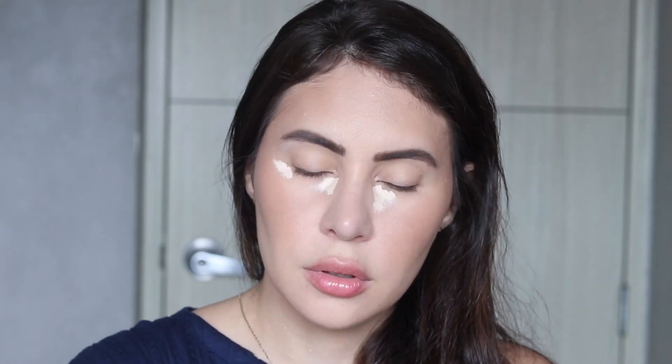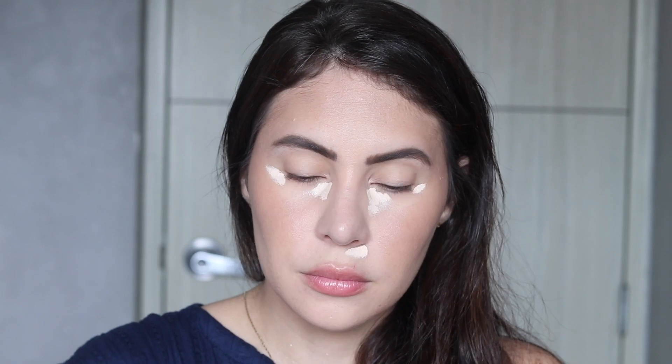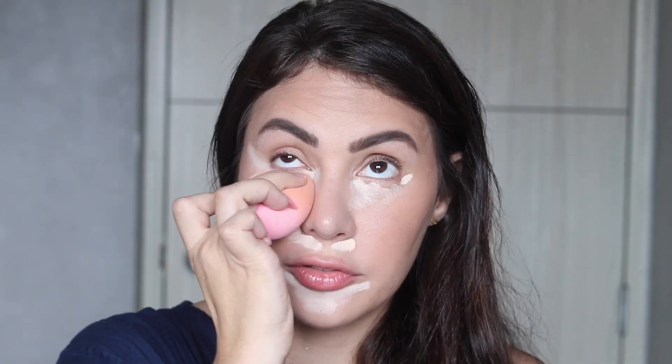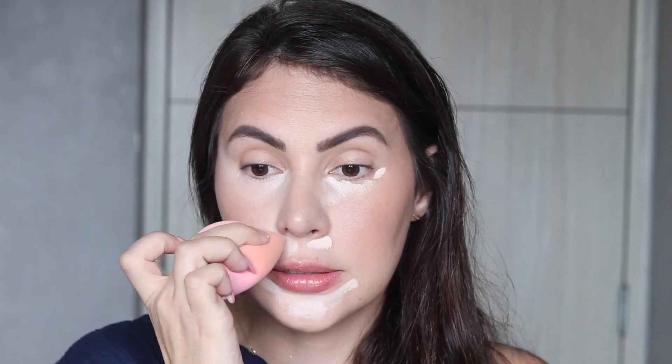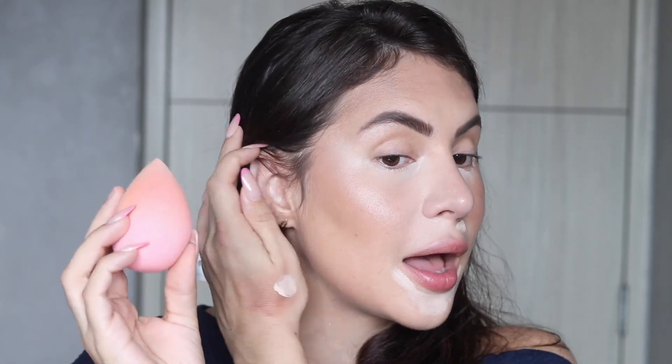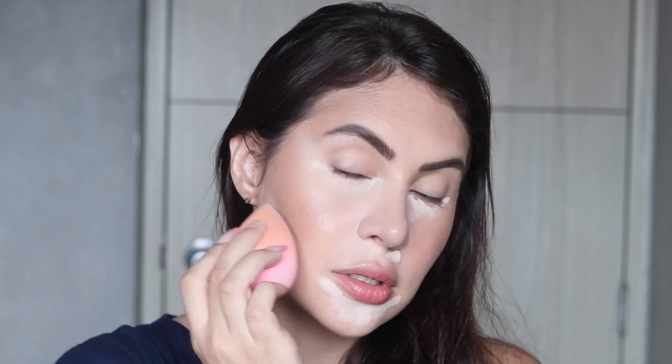For concealer I'll go in with the Too Faced Born This Way in the shade Swan and this flat brush from Refillable in number 21. The reason I do concealer after cream bronzer and cream blush is that if I went overboard it helps me clean it up, sharpen the edges, and highlight my face the way that I want. I can grab a little bit of concealer on my sponge and clean things up if I need it to be sharp.